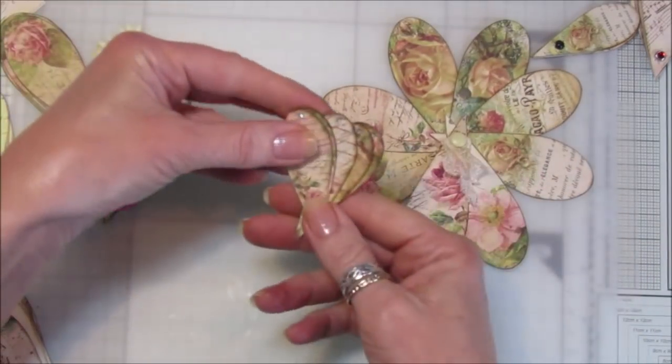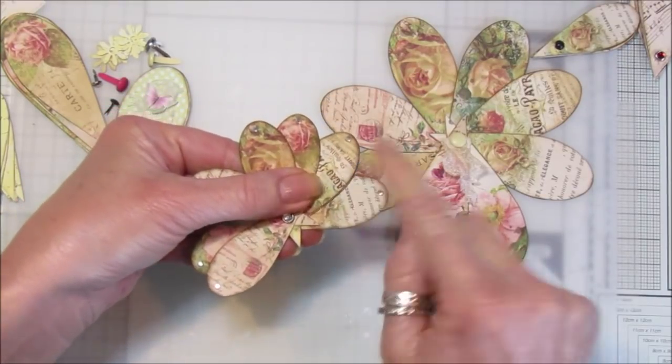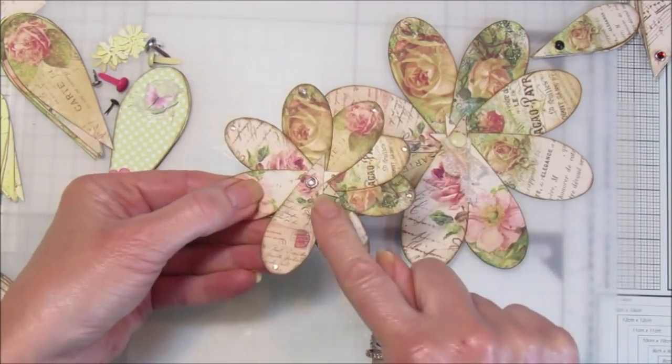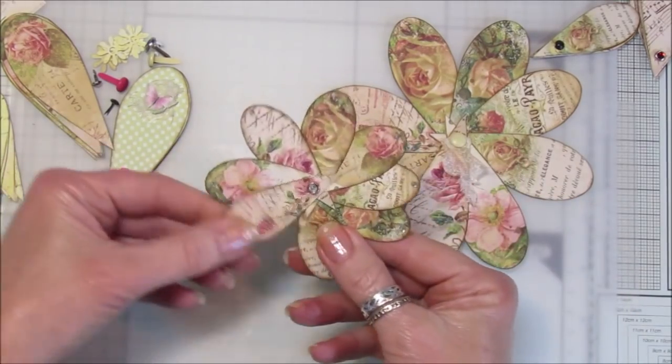We've got that one in that size, and then a little one like that. I've just popped a little bit of bling on there to make it look pretty, and also a little sparkly brad in there as well. I think that looks really nice.